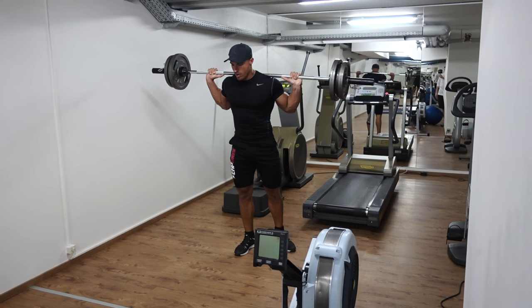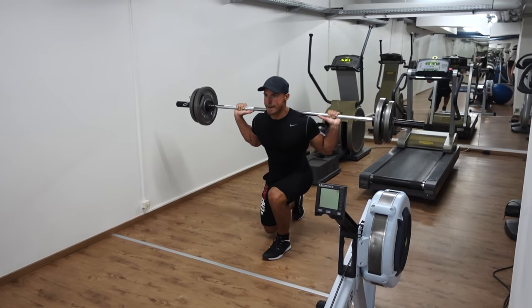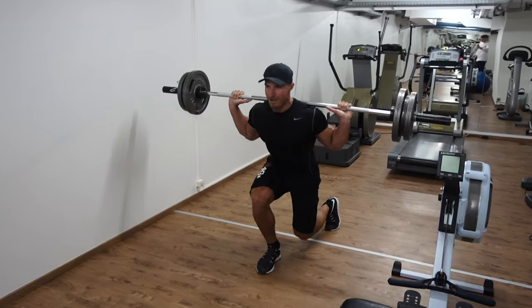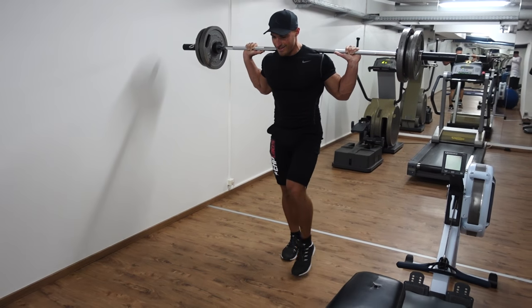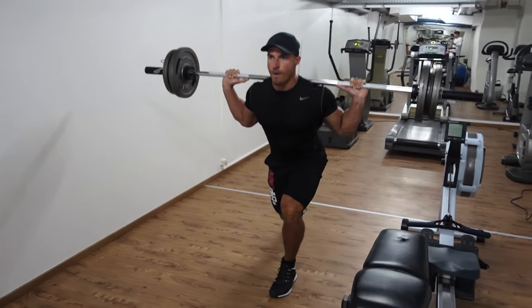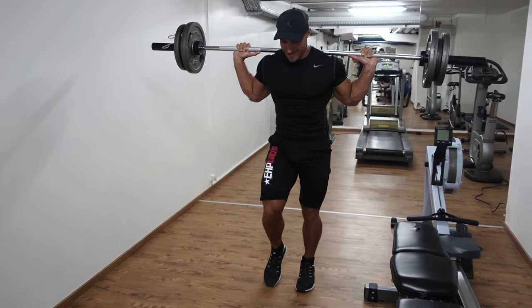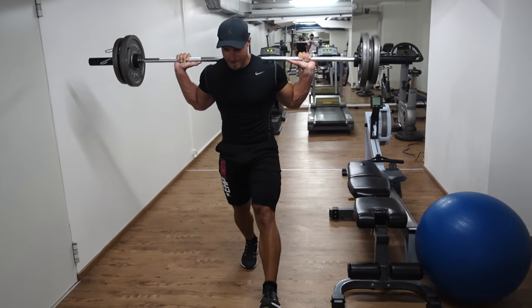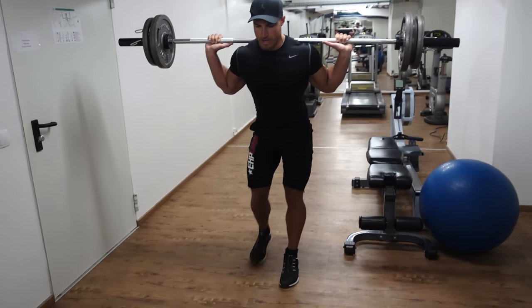When performing these reps, ensure your front foot stays flat on the ground at all times — you don't want that heel coming off the ground. If you wanted to hit more of your glutes doing these lunges, I would suggest leaning forwards as you go into the lunge. It's completely up to you depending on what area of the leg you're trying to target.